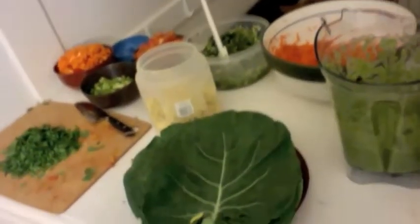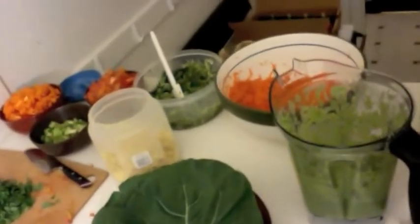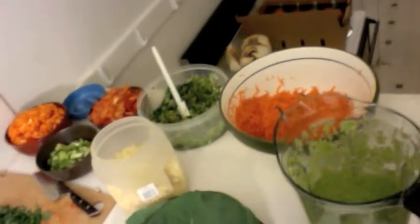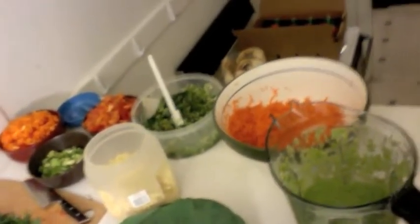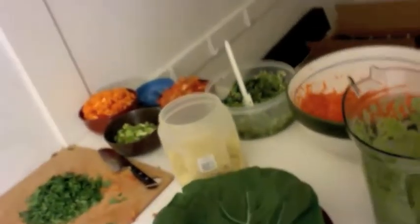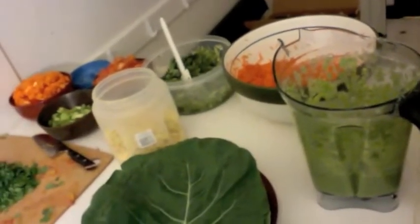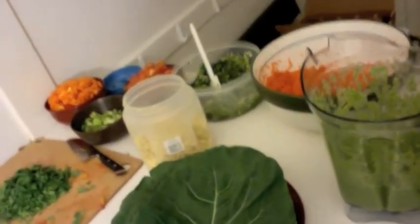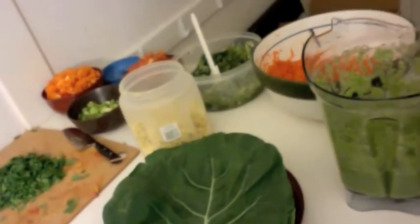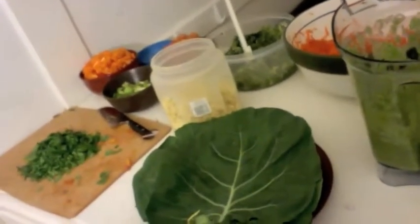This is what we're going to make our wraps out of. There's our leaves, and we're going to assemble shredded carrot, shredded cucumber, corn, tomatoes, red and orange bell peppers. I'm going to put some celery in there just for saltiness, and cilantro, and combine it with the avocado coconut garlic sauce.